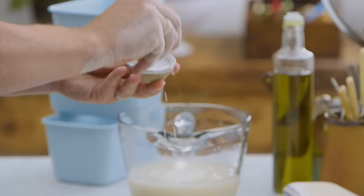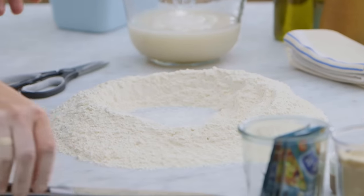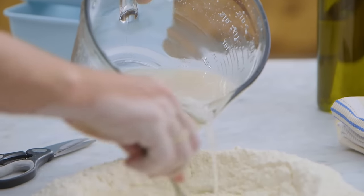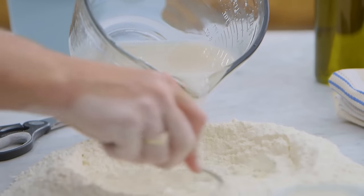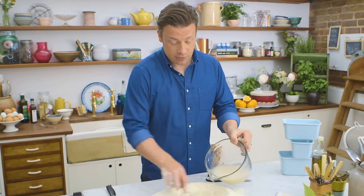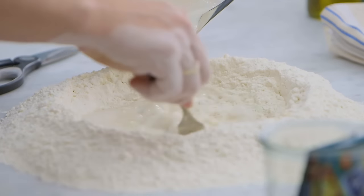Add a nice generous couple of pinches of salt to the flour well. We're gonna wait for that yeast to activate and start bubbling, and at that point we're gonna add the water to the well. You can see I'm using my fork here, just bringing it in from the outside to the inside — it makes like a kind of porridge first.